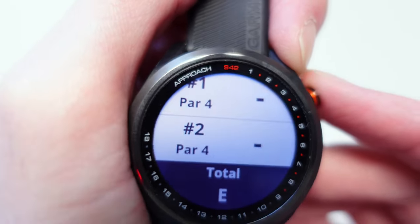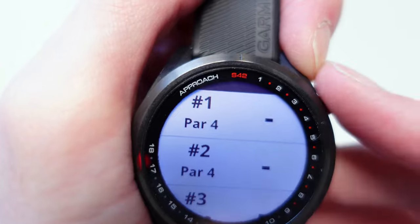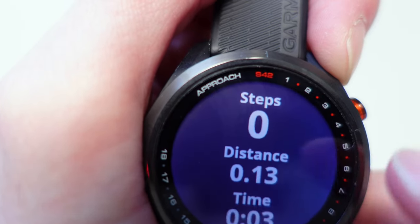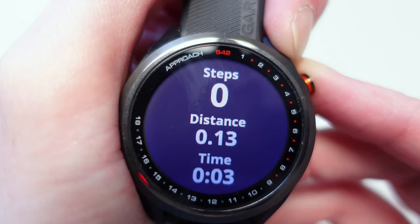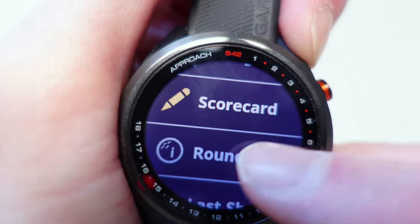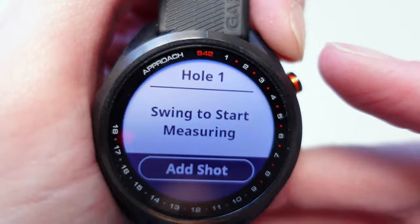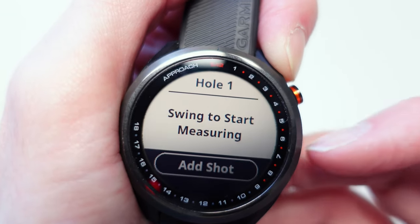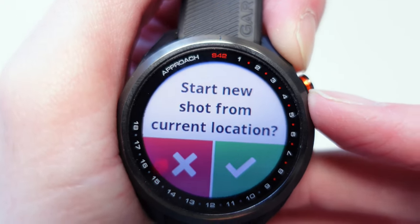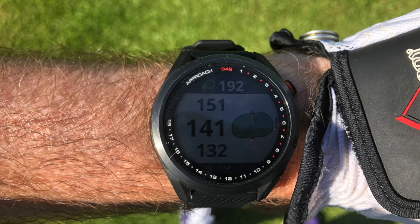The scorecard will populate as you go through. Next in the menu you've got Round Information — it tells you how many steps you've taken, the distance walked, and how long you've been playing. Then you can track your last shot: press it and it will start recording, telling you to swing to start measuring. You can also add a previous shot or start one from a different location. This watch also gives you a feature that automatically pops up once you've hit your shot and started walking.